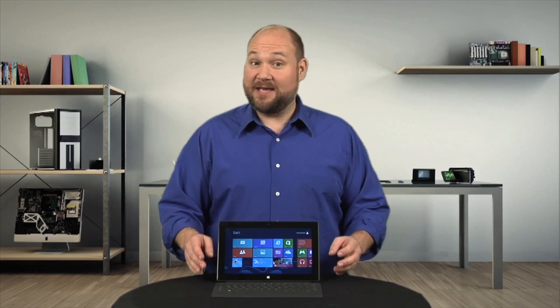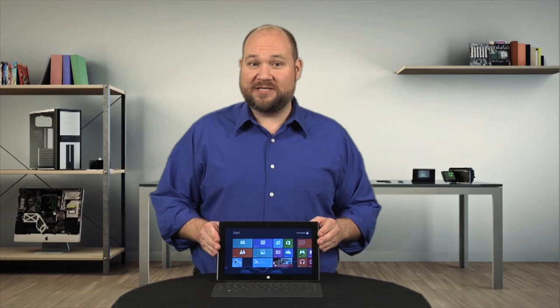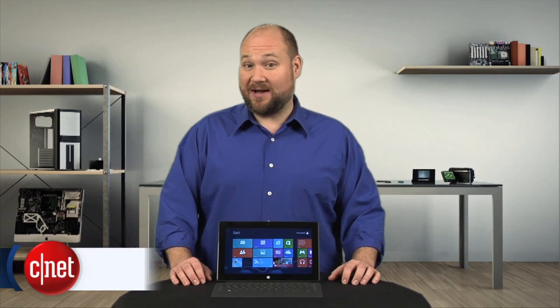With its built-in kickstand, included keyboard cover, and Windows 8 OS, Microsoft's Surface with Windows RT is definitely a unique tablet. But that's just on the outside — what about on the inside? Let's find out. I'm Bill Detweiler and this is Cracking Open.